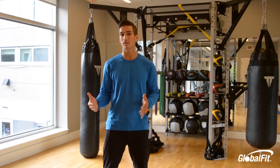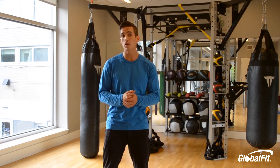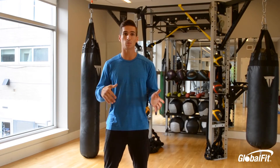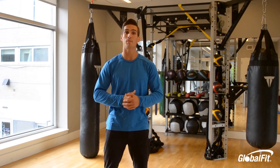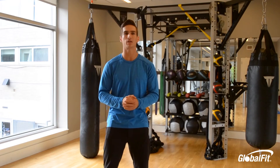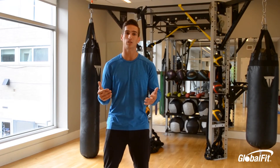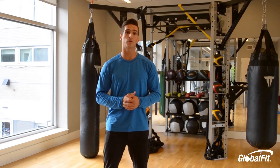If you're more advanced, increase your weight load. If you're able to finish in around three minutes, add a minute of jump roping in there as well, because we're trying to keep your recovery between 60 to 90 seconds to keep your heart rate up and keep it challenging. Alright, let's get started.